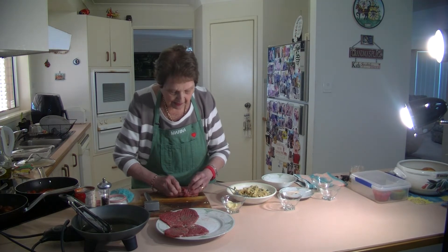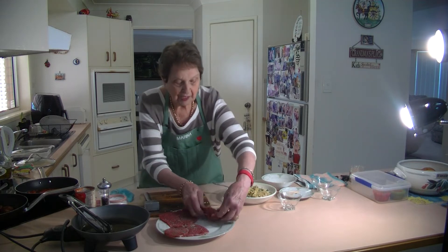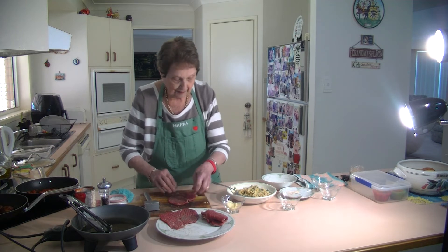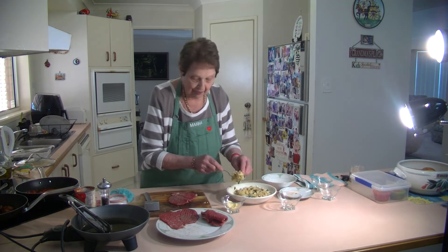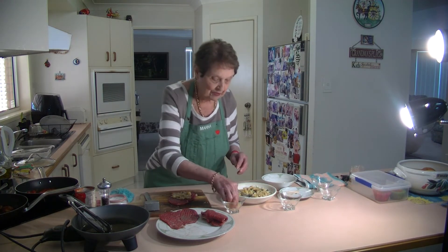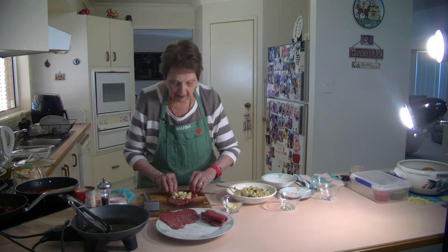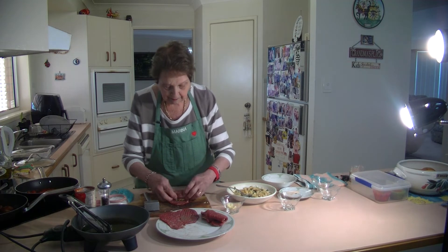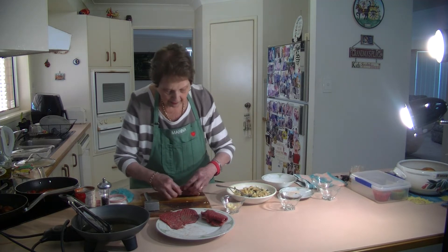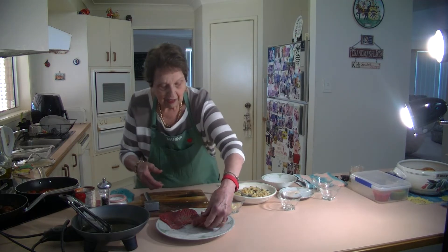I'm going to brown these and then put them in a tomato sauce. Do another one — put it together. That lovely filling inside, you don't want a lot. Just enough, and put some little pieces of cheese in the middle. Roll it up and put your toothpick on. Very simple, very quick.